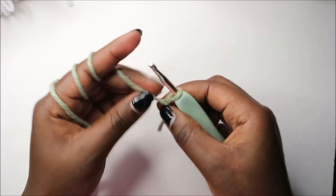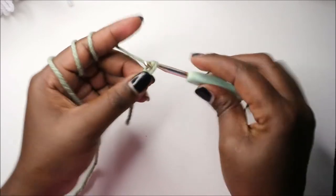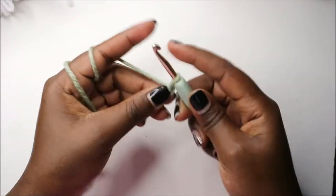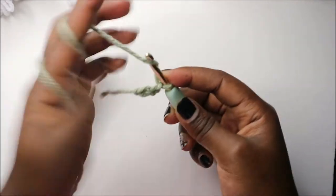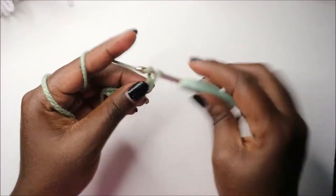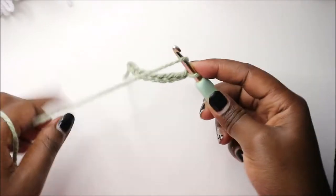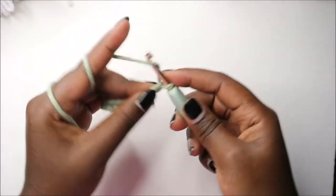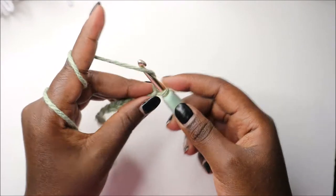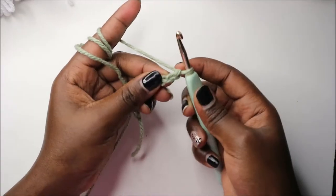Let's get started. We're going to start with the head going down to the body, and we're going to start with a chain top. So do a chain of one, two, three, four, five, six, seven, eight, nine, ten, eleven, twelve.